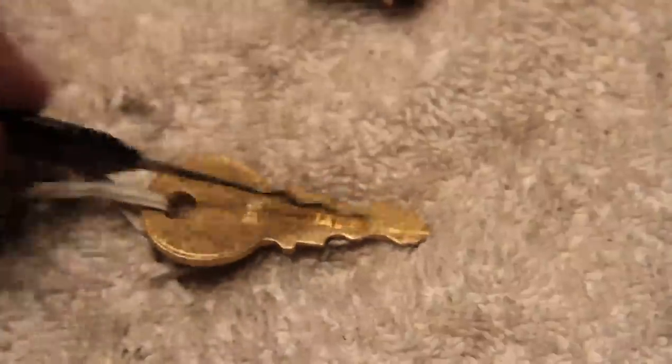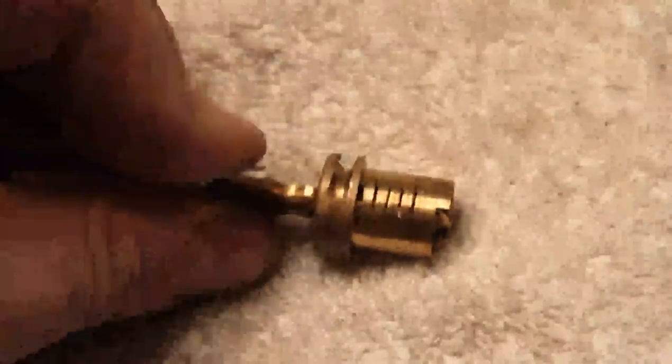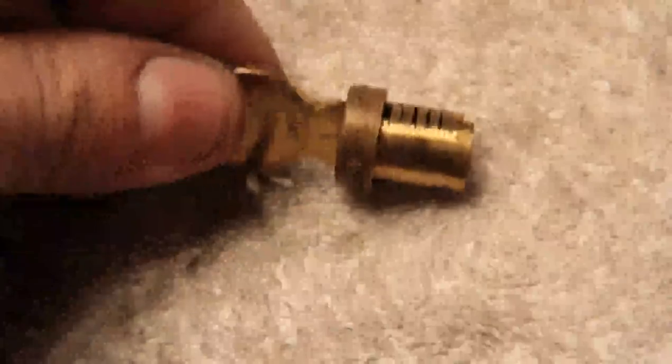The key can only go in one way because the wards are asymmetrical. But when the key is fully inserted into the lock, everybody lines up at the shear line, which is apparent here. You can see that big notch on each side. I think most of you are probably familiar with how wafer tumblers work.